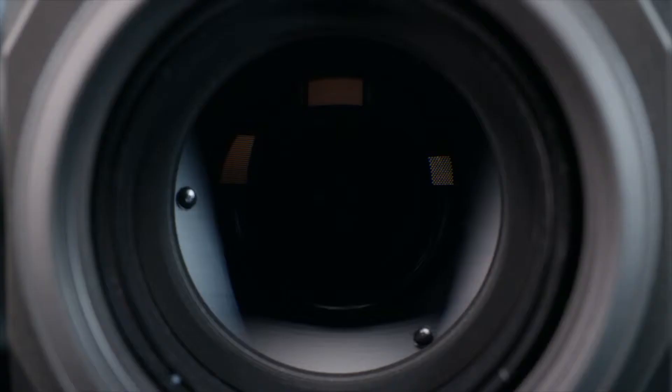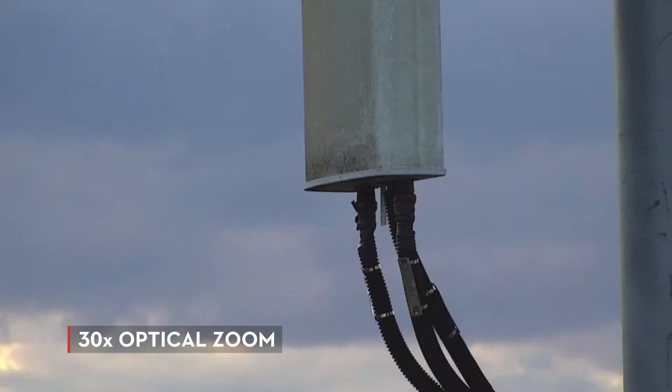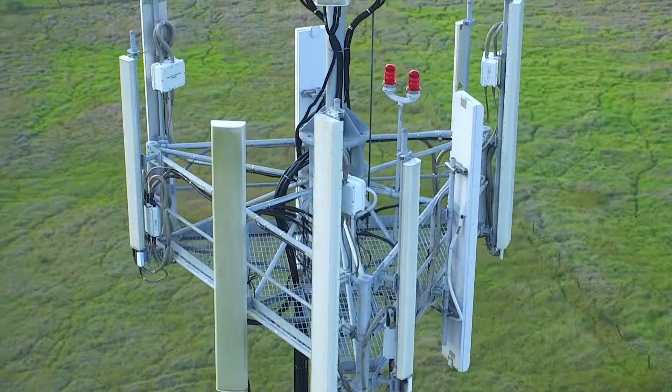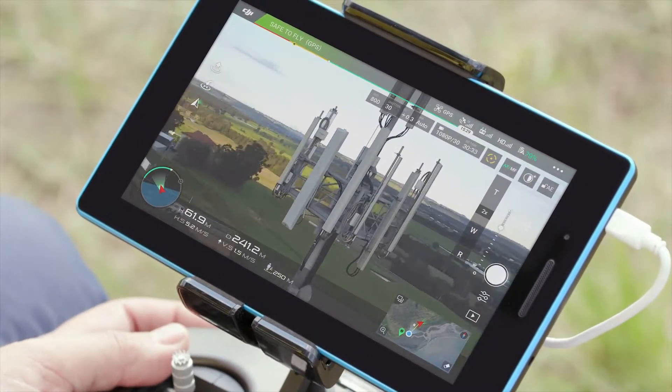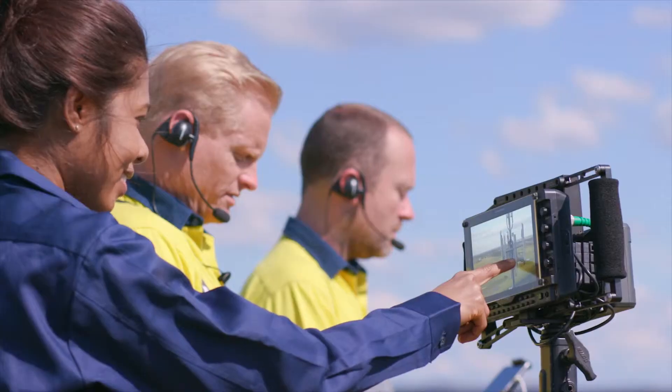The Zenmuse Z30 is fitted with a lightweight telephoto lens that offers 30 times optical zoom with an additional 6 times digital zoom. The camera sensor captures photos and video at full HD 1080p resolution up to 30 frames per second.